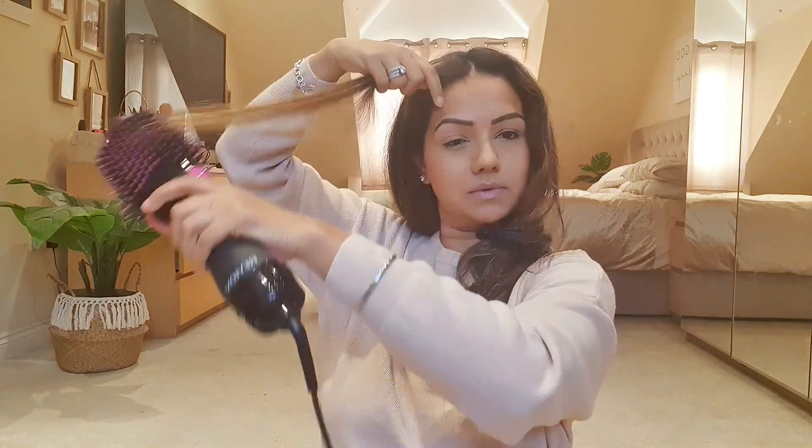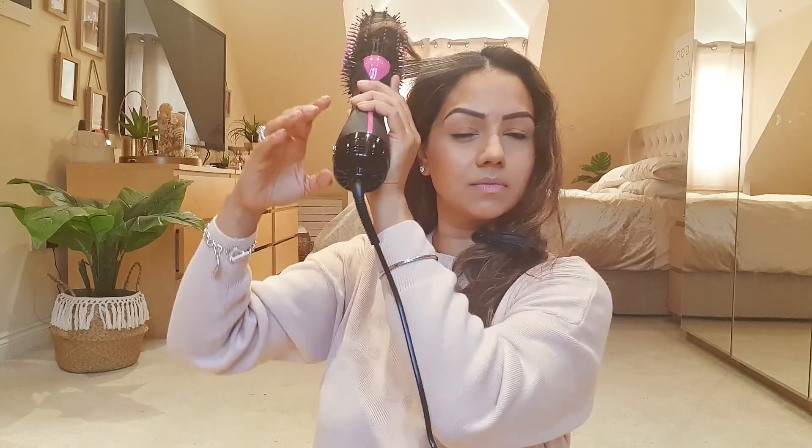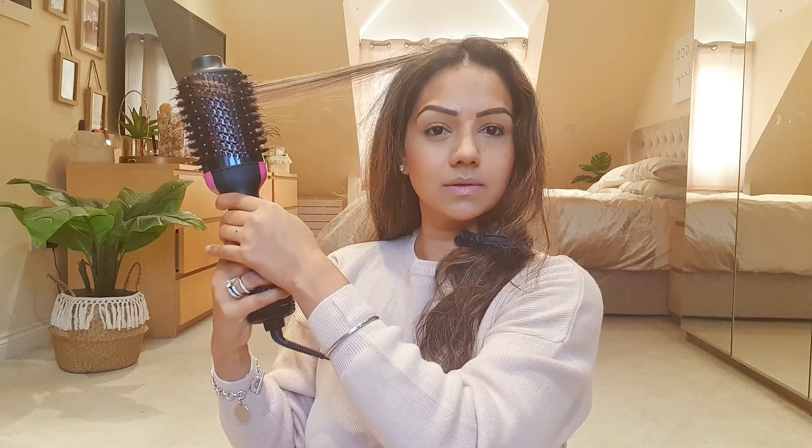You can see it's bouncy, it's big, it's wavy — and the beauty of this is that it lasts. It will last me a whole week without having to go over it. I'm going to finish off this side a little bit before I move on to the other side.